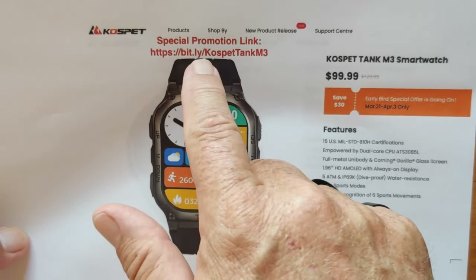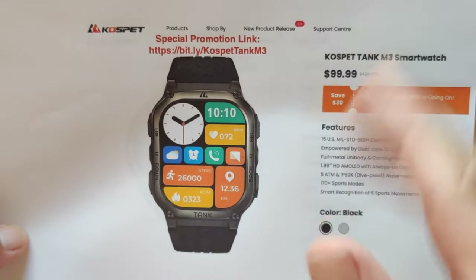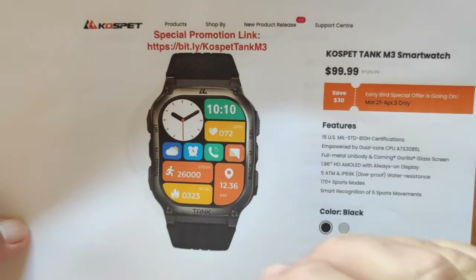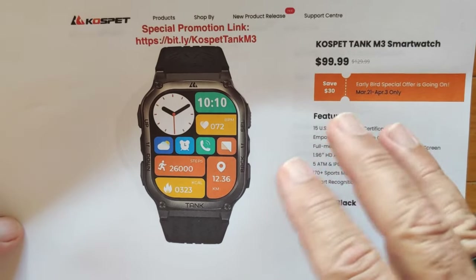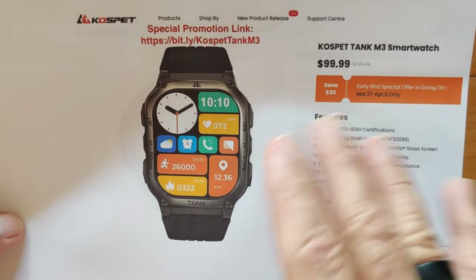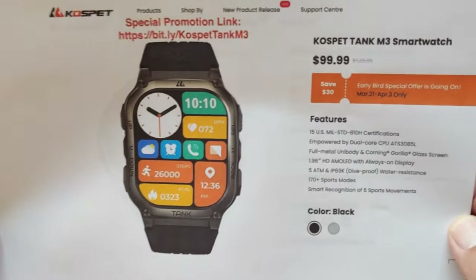You can pick this watch up directly from the Cospet official store. Use the link bit.ly/CospetTankM3 — it's our exclusive link. Check the show notes for a special coupon code you can apply at checkout. It's in an early bird discount phase right now — March/April 2024 — for just under $100. Check whenever you're watching as we'll try to get you the best price possible.